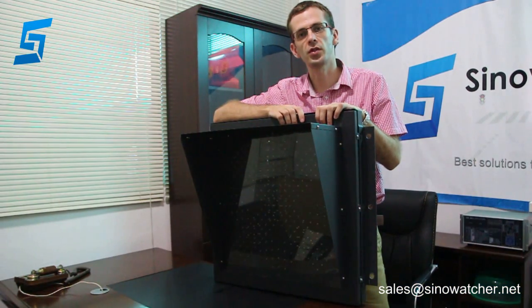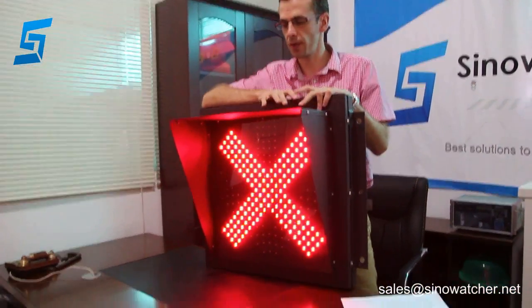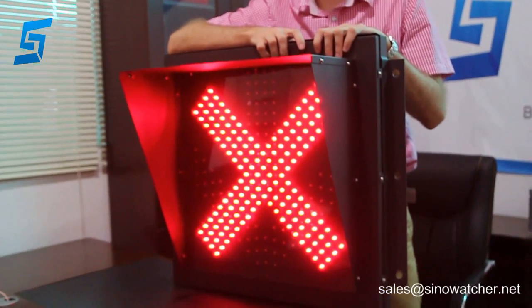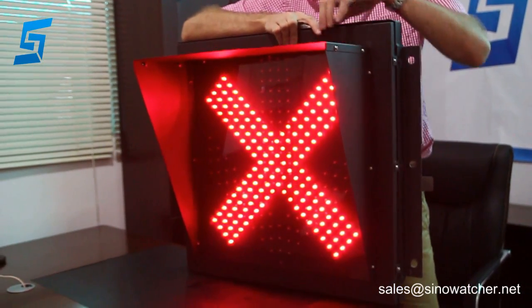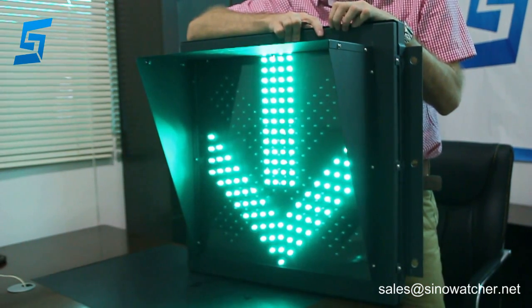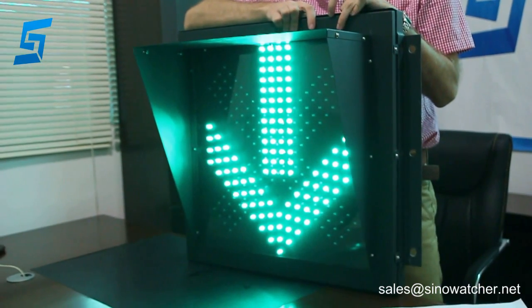Hello, this is Martin from Zenoge Technology Engine in China, and I am going to show you this product. This is a 600mm square post station signal light, with a red cross and green arrow. The red LED lights — there are 160 pieces of them, and the green arrow uses 120 pieces of LED lights.